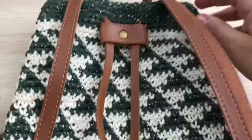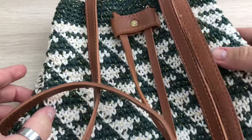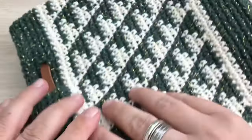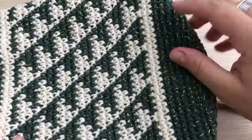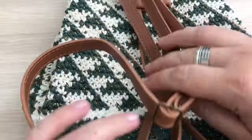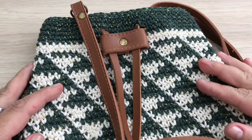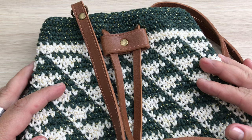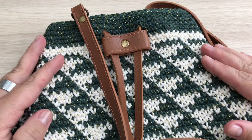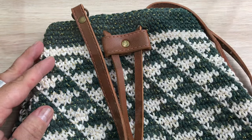Está pronta esta linda bolsa! Olha que linda, gente! Que graça, né? Eu espero que vocês tenham gostado deste passo a passo. Fica muito legal também caso queira fazer como uma mochilinha de costas — pode fazer ela mais alta, colocar uma argolinha embaixo e duas em cima para o puxador. Fica super bacana! Uma bolsa diferente também, de mão — dá para inventar, que a sua imaginação mandar. Espero que você tenha gostado. Se gostou, não deixe de curtir esse vídeo, compartilhar com seus amigos, se inscrever no canal Marcelo Nunes Crochê, deixar o seu comentário e ativar o sininho para receber a notificação de novos vídeos. Grande beijo e até a próxima videoaula! Tchau!